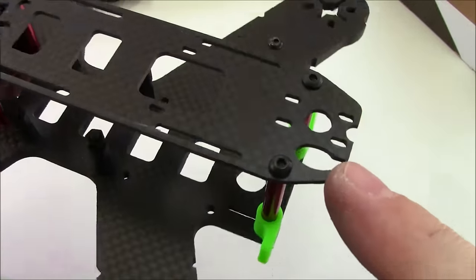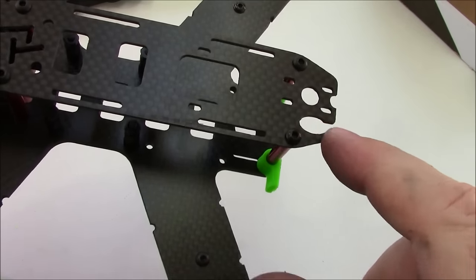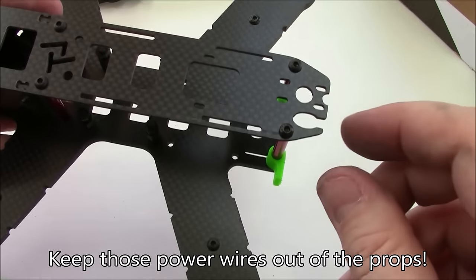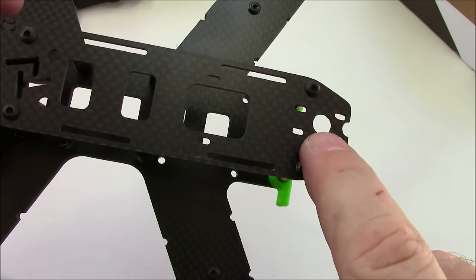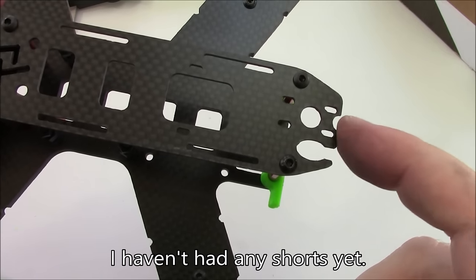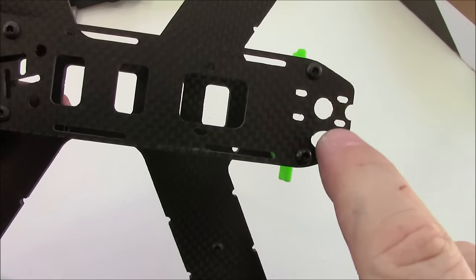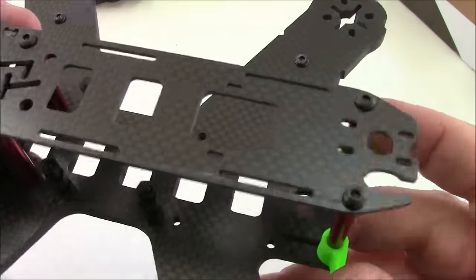Back here on the top plate it has a wire holder where your power wire can come up and go through. I usually put a grommet in there to help hold the wires so they don't just come out. It also has an antenna holder — you can run your antenna through the middle, or if you're paranoid about shorting to the frame you can run it out the back through a little groove cut there.